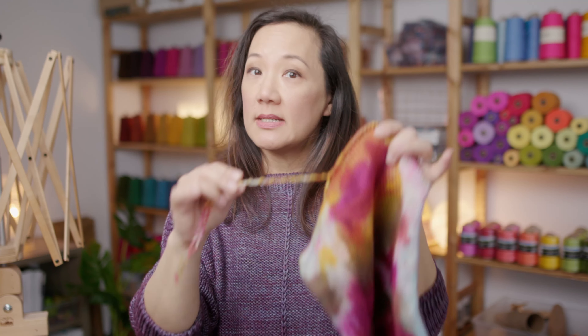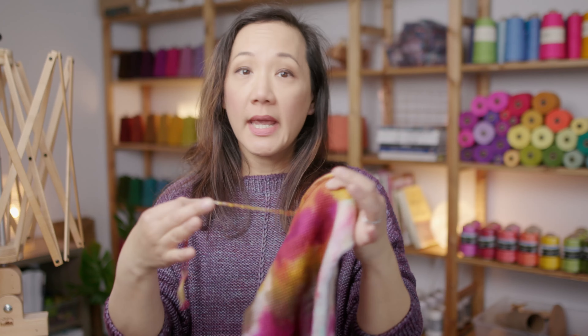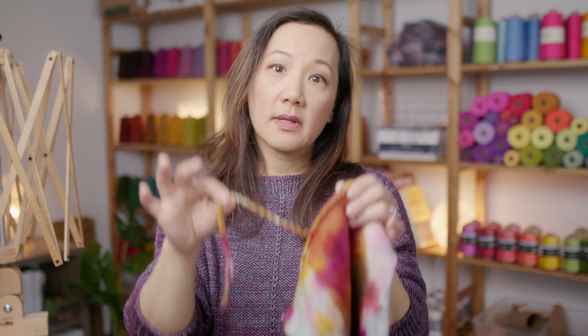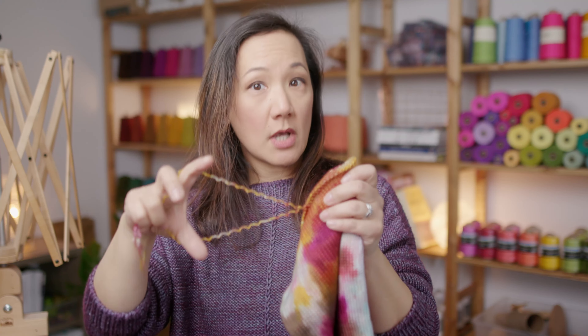You have a couple of different options for using this yarn. The first option is that you could use the two strands held together and just treat these two fingering weight strands held together as a heavier weight yarn, like a worsted weight yarn. The second option is that you could knit two socks at the same time on one long circular needle. We do teach a class inside the School of Sweet Georgia called Two at a Time Socks, where we teach how to set up and knit two socks on one long circular knitting needle.